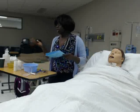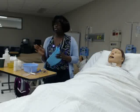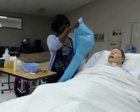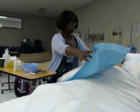So I would have checked my orders, come in, identified my patient, done my hand hygiene, and I'm going to put down this blue chuck for incidentals.